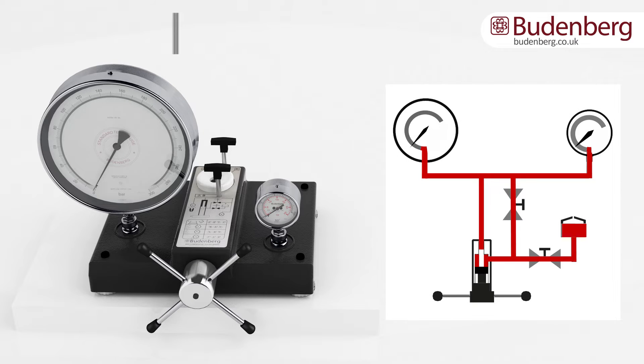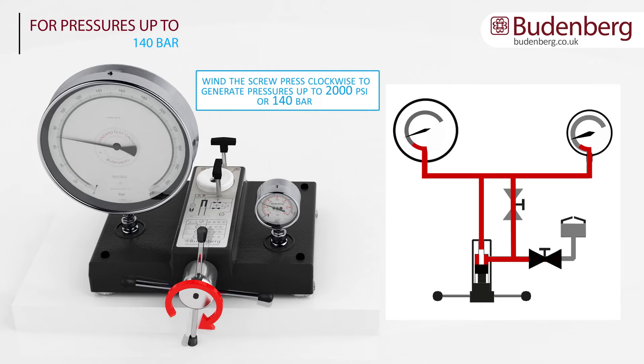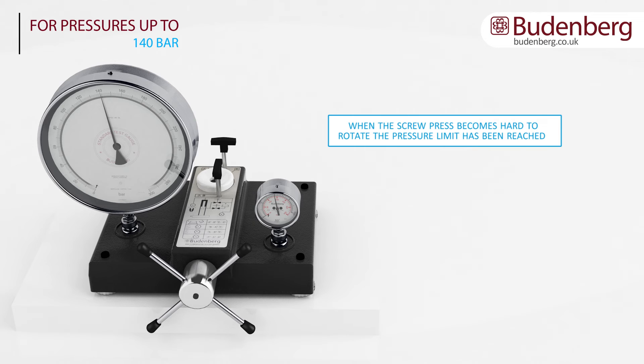For pressure of up to 140 bar or 2000 psi, close valve B but leave valve A open. By rotating the screw press clockwise, pressure can be generated up to approximately 140 bar or 2000 psi as the handle is wound in. Continue to turn the wheel clockwise until the desired calibration points have been reached. If the handle becomes stiff to rotate, this will indicate that the pressure limit for this range has been reached.